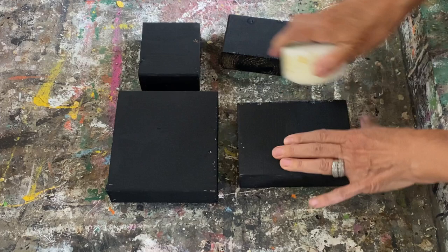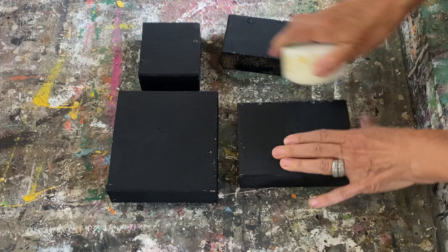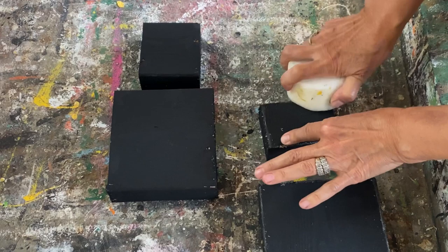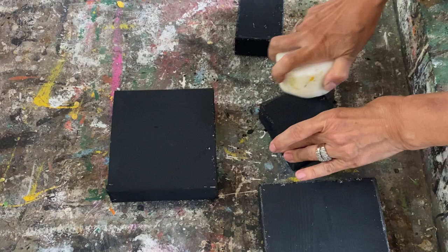I'm going to use some candle wax to distress them. I like that chippy look, so I'm adding candle wax just on the face of each of these boards so when I paint over them, the paint won't adhere wherever there's wax and it'll leave a distressed finish when you sand it off. I have a full tutorial on my channel on how to do this technique — I'll put the link down below in the description.